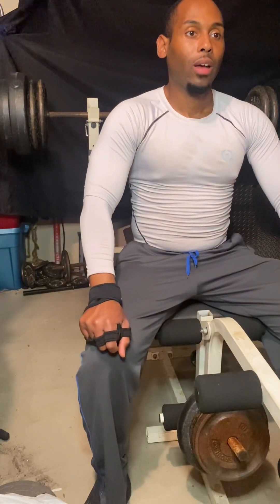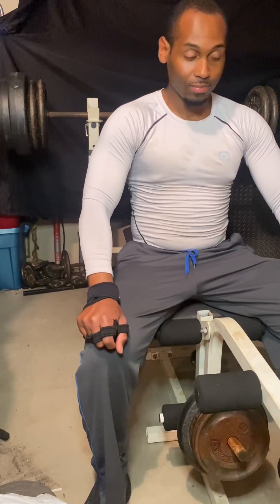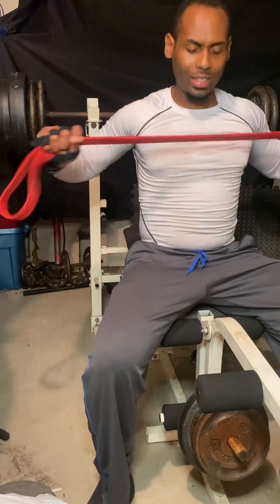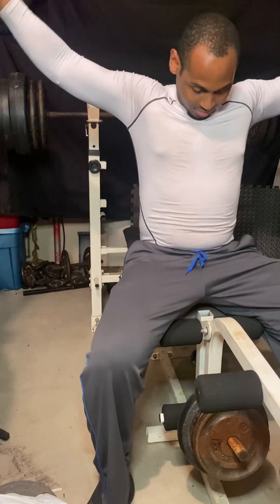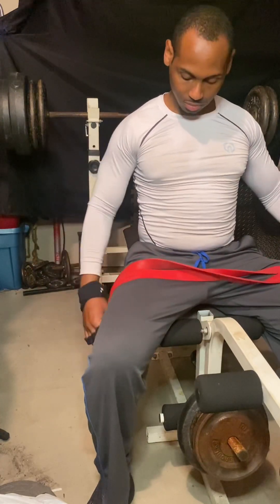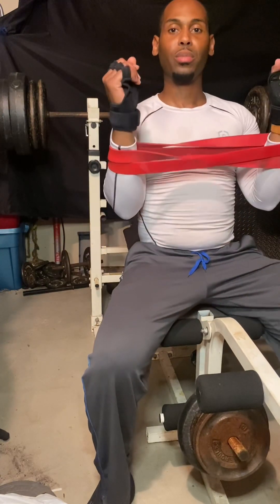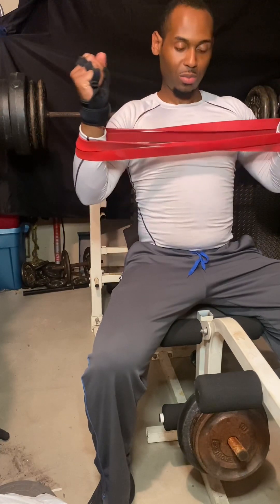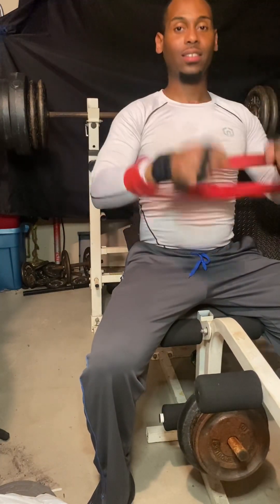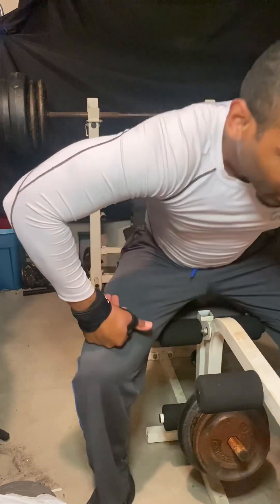Already warmed up, going straight to 213. I warmed up with a band. You can see exactly what I did — put your hands in and present the bench press like this. Lie down, hands forward, bring it up. That's how I warmed up. Alright, so we're gonna play around with 213.